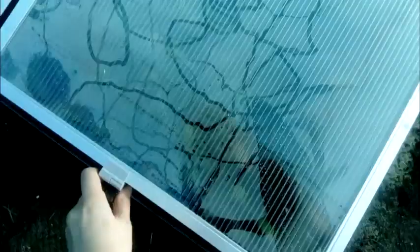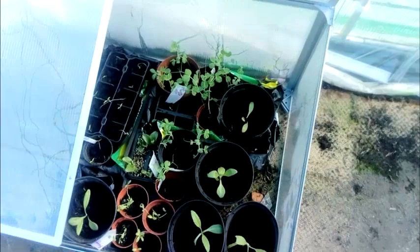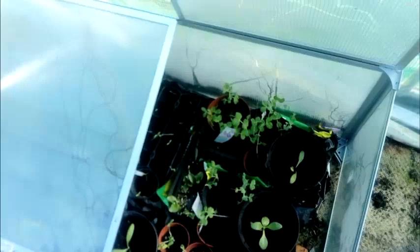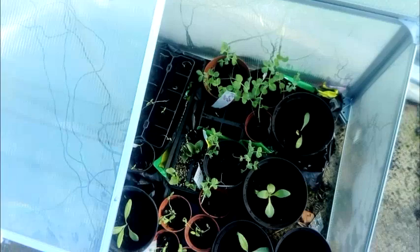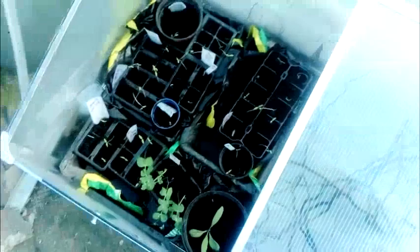This is the cold frame in use. We've got some sweet peas, some globe artichokes, fenugreek's in here, some more broad beans. The sweet peas - no, they're not sweet peas, they're garden peas over there. I think they're all garden peas, different varieties. Fenugreek at the bottom there. We've got Jerusalem artichoke, some tomatoes, some chillies, and some more garden peas.